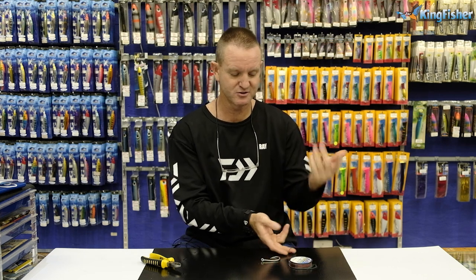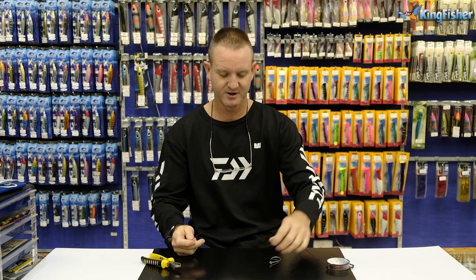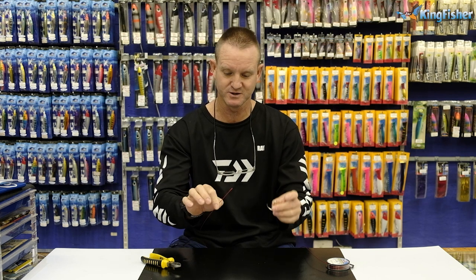I've just shown you how to tie the centurion knot or the figure of eight with monofilament. Now I'm going to do it with wire. I'm going to use 200-pound red bloodline on a very big 13-0 sawy hook. The principle stays exactly the same. The only difference is you only do it twice, whereas with nylon you do it three times.